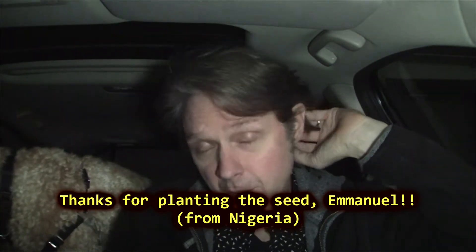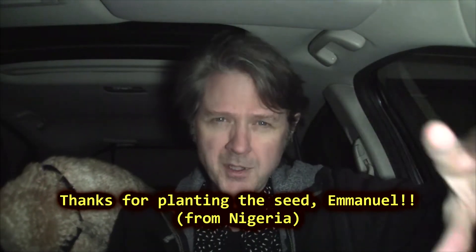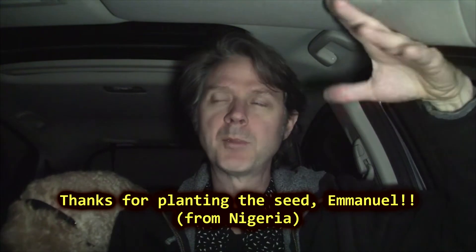Hey, it's Buck. Welcome to the car sessions — the Honda sessions, that's what we'll call them. I was inspired to do a video on ear training for sound people: live sound people, or people working on soundtracks.